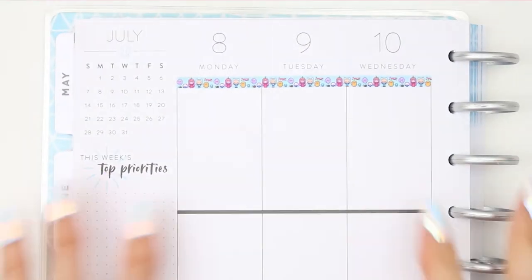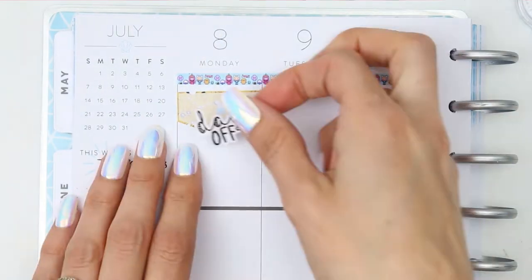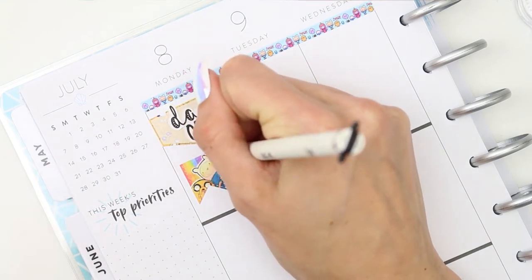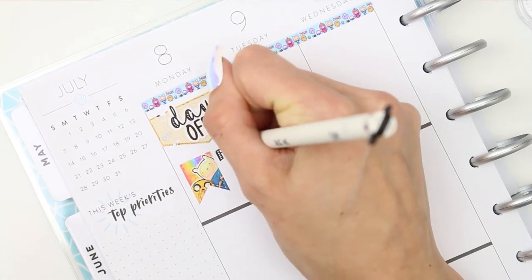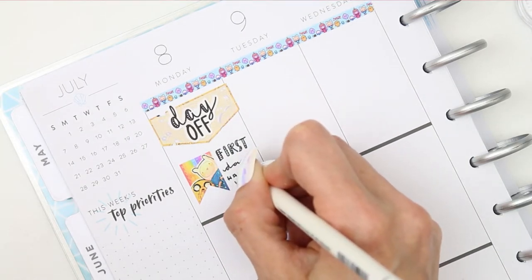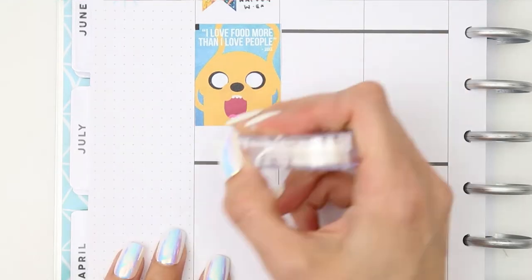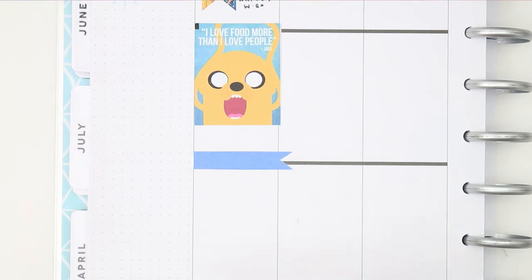We're going to go in day by day. First up, I'm using a large page flag, and for the first time in what feels like forever I've managed to use one of my days-off stickers because I'm not actually going into work today. Some of these stickers are a little bit too big — they're not specifically designed for this planner so they do overhang a little bit. I've got the day off, and it's also my son's first day at his work experience, so I used a page flag to mark that.